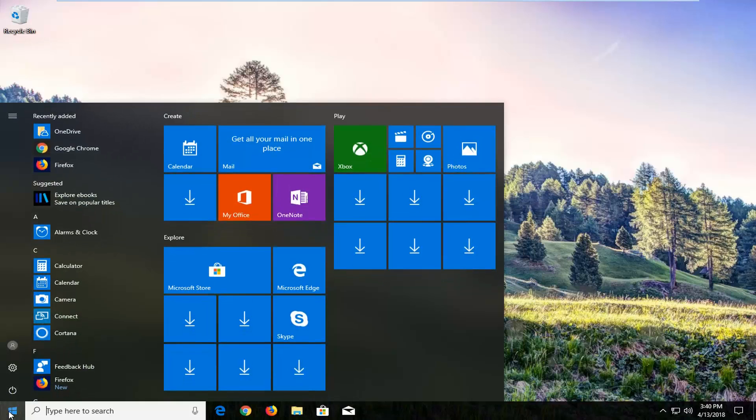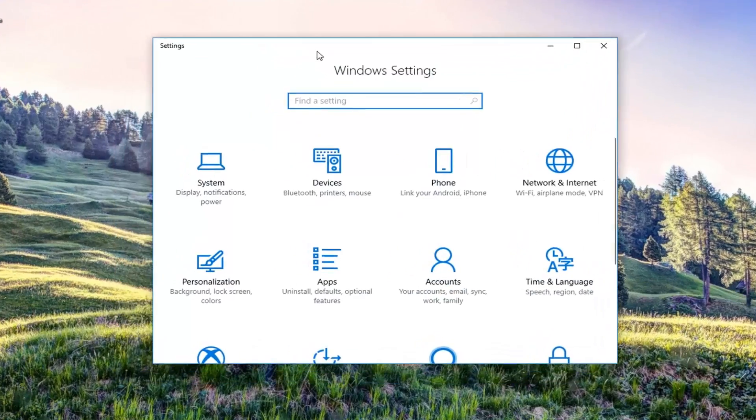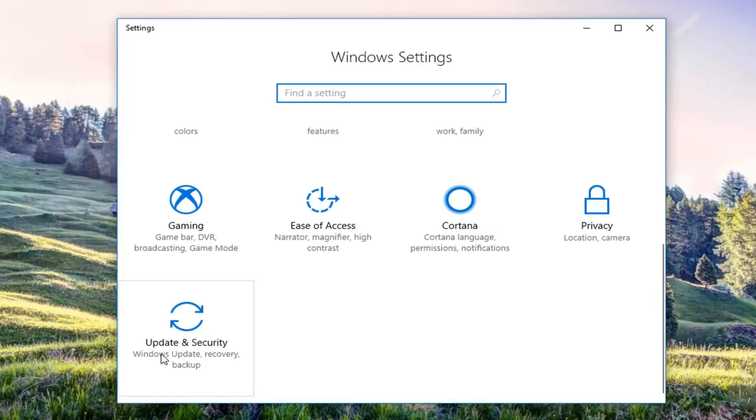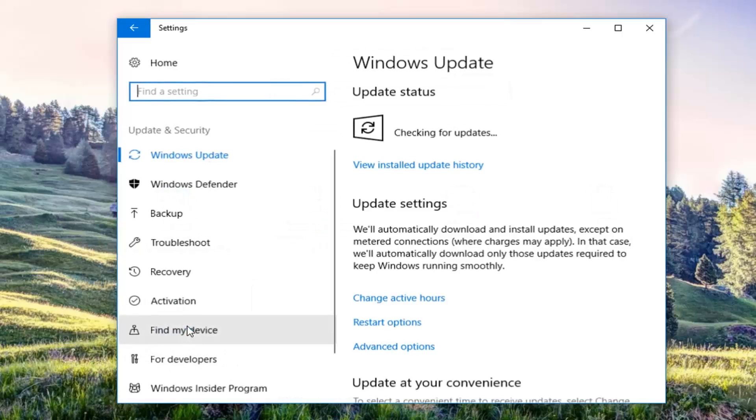We're going to begin by opening up the start menu just by left clicking on the start button one time. Now you either want to left click on the little settings icon on the left side here, or type in settings into the search menu, whichever you prefer. You just want to open up the settings window and then scroll down until you get to the Update and Security tile and just left click on that tile one time.